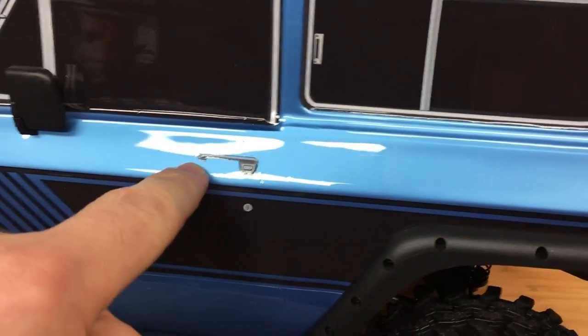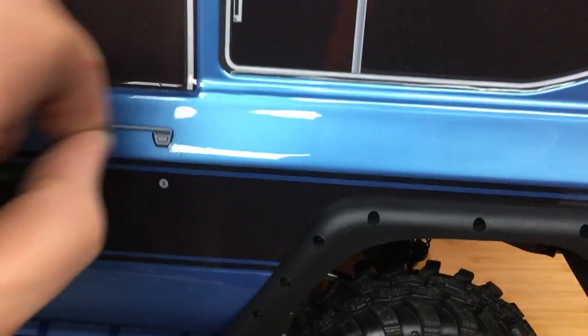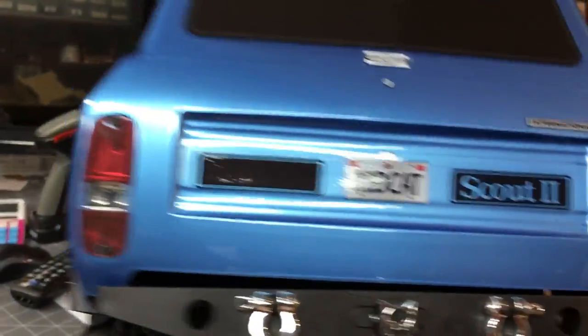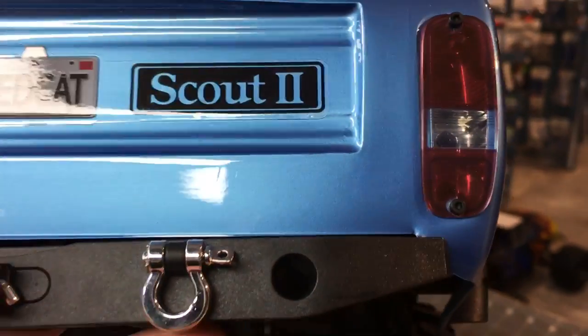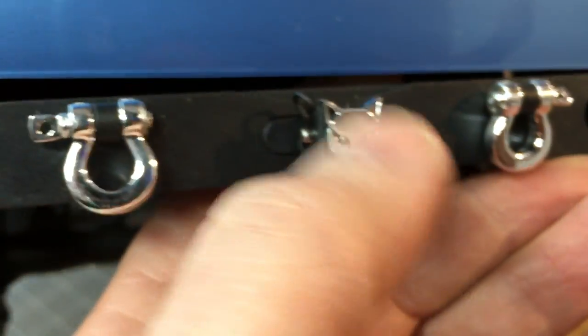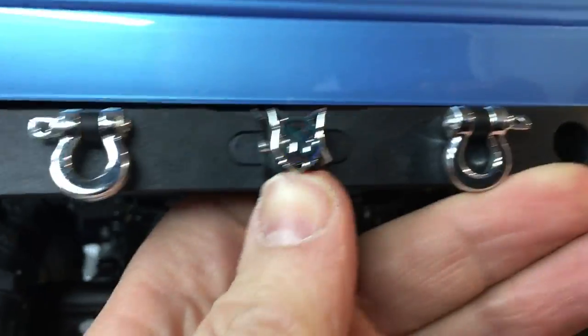The door - check it out! I'm just kidding, it doesn't open, but it looks so realistic I thought it was real. The key goes in very nicely. The rear taillight lenses are gorgeous - multi-piece, like a compound lens. You can take the little receiver out here, pop that out. There are little d-ring shackles - get it good to go.